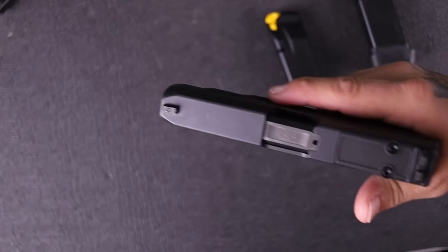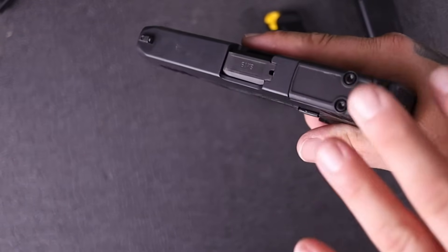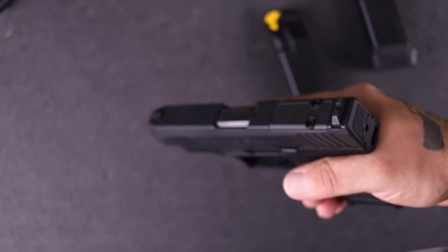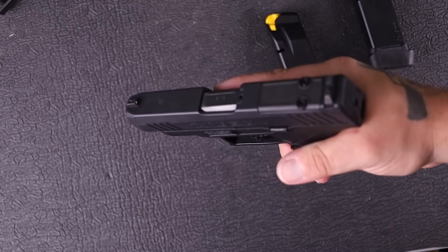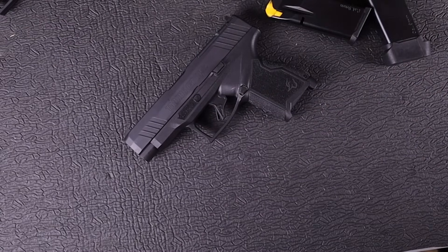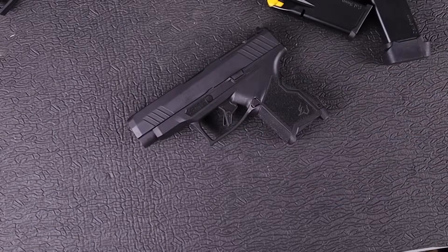I did notice whenever I would pull this from low ready I always have to do some adjustment to get my sights on target. It's not like the Glock grip angle where I'm doing more adjustment than necessary. It was somewhere in between — not as natural as a Shield Plus, which has a really good point of aim, but not as bad as the Glock 43X either. It's one of those guns that will obviously benefit from an optic on top.